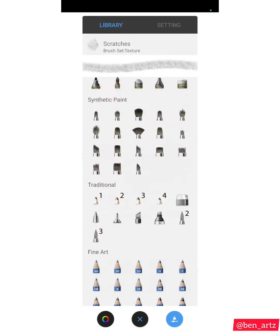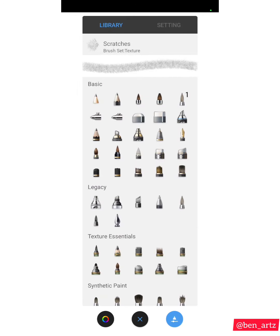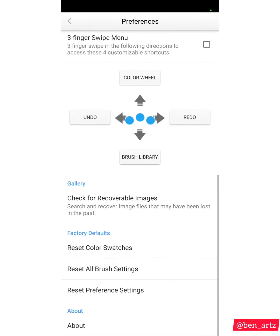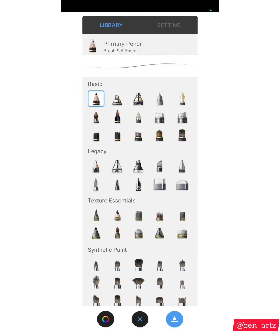The brushes are currently arranged under Basics because I moved them there for easier access. I'll now go back to Preferences and reset all brush settings so that each brush goes back to its individual category, and you can see which category they fall under. After resetting, I'll go back to the brushes and you'll see they are no longer under Basics.